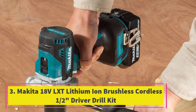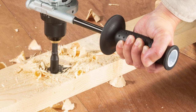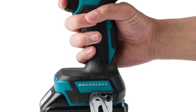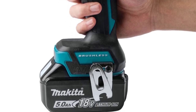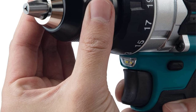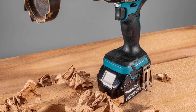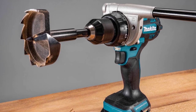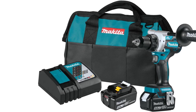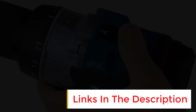Number 3: The Makita 18V LXT Lithium-Ion Brushless Cordless Half-Inch Driver Drill Kit, model LXT-XFD14T. It scores 4.85 on performance, 5/5 on power, 4.5 on ease of use, 5/5 on features, and 4.5 on value. It's very powerful, includes an auxiliary handle, and is compact for tight spaces. If you want a lot of power but don't need a hammer drill, then the Makita LXT-XFD14T is the next best thing. This professional-level drill has an 18-volt battery, a half-inch chuck, two-speed settings with a maximum of 2,100 RPM, and a trigger that is really responsive and easy to vary speeds within high and low range.